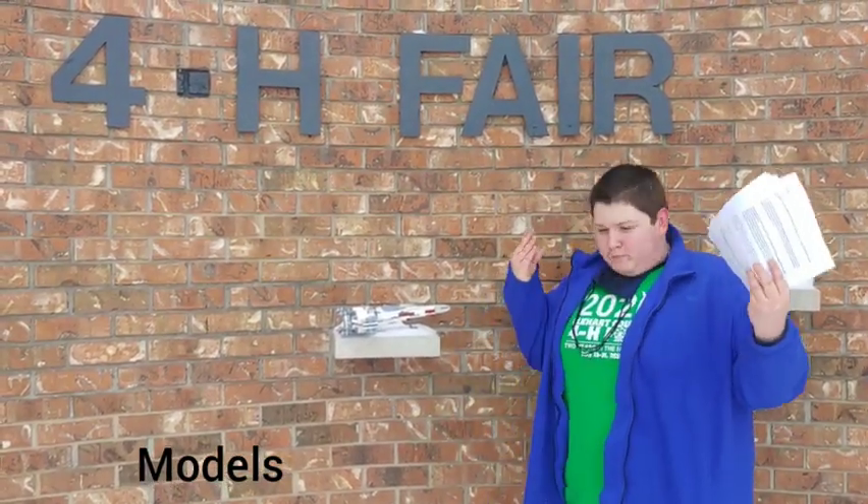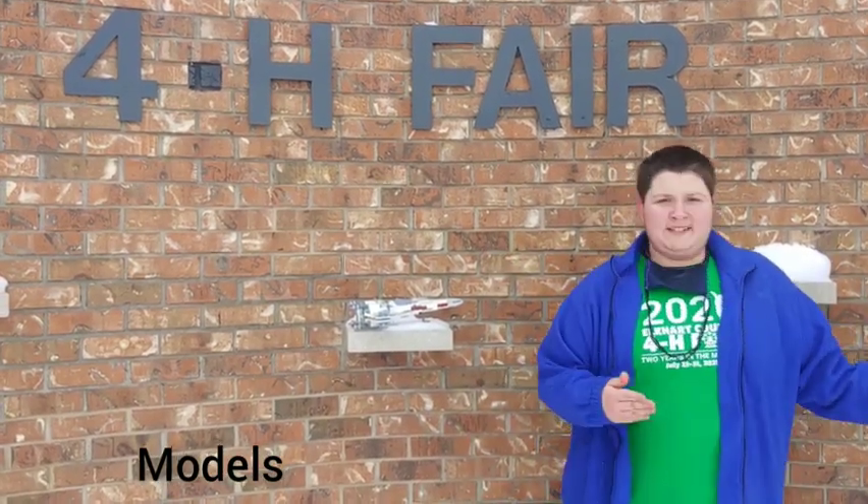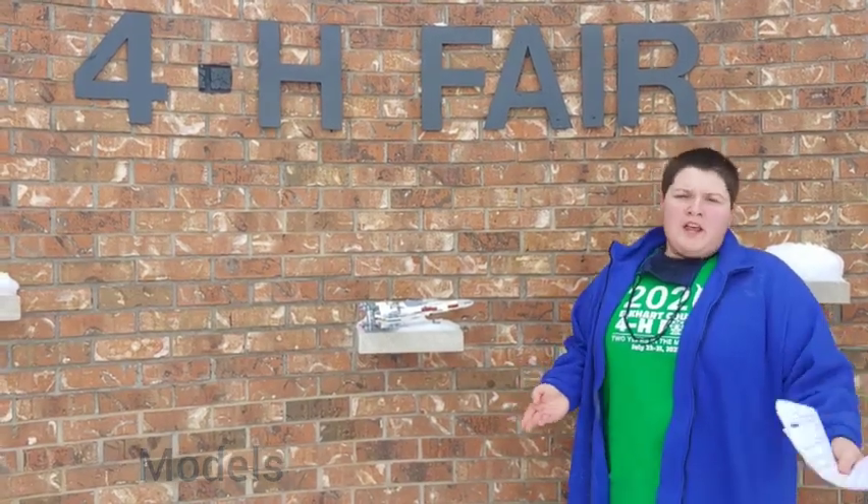Welcome to models! As you can see, I have an egg twin here that's made out of Legos. Basically, you build a Lego set, ship it out to 4-H, and it gets displayed — or any model works.